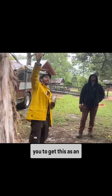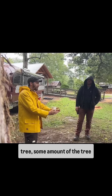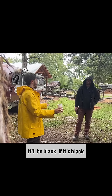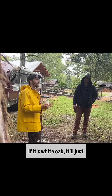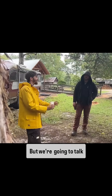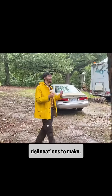Just as an introduction — usually when you cut down a tree, some amount of the center will be dark. It'll be black if it's black walnut, it'll be green if it's tulip tree. It'll be all different colors depending on the tree. If it's white oak, it'll just be white. If it's red oak, the heartwood will be red. Heartwood and sapwood — that's one of the first delineations to make.